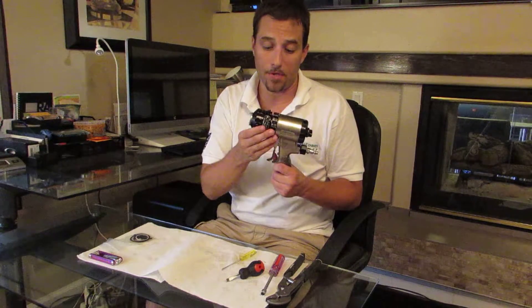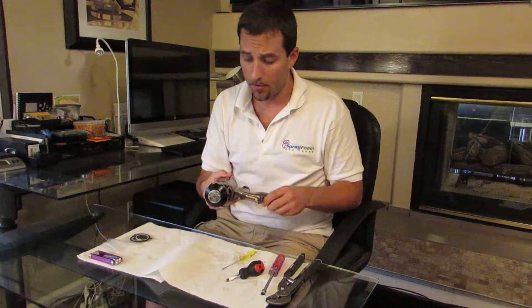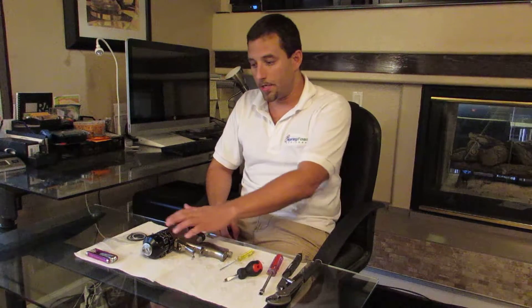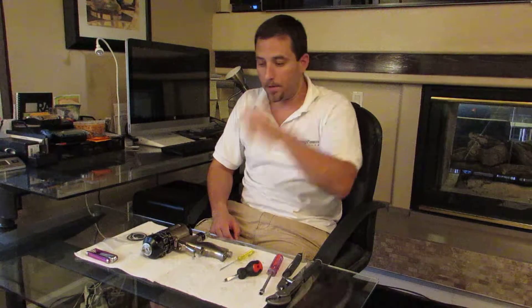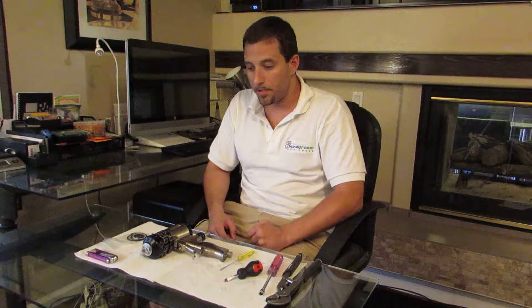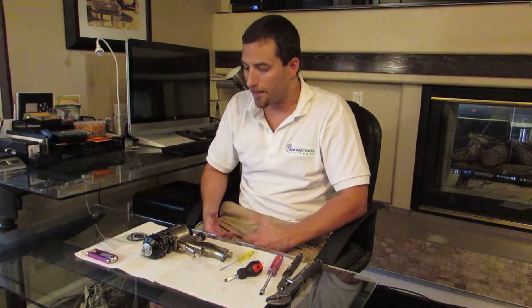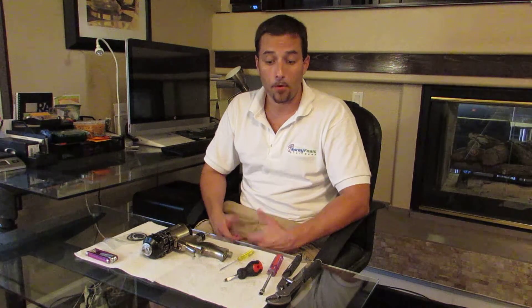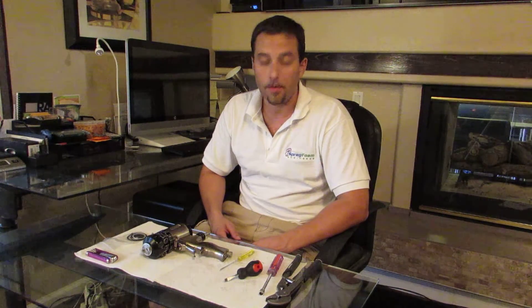There you go — that's the disassembly and reassembly of the front end of the gun. Hopefully that helps you with your troubleshooting and diagnostics when you're having trouble spraying. That should get you through 95% of the problems you may have. If you can access and replace those o-rings, you'll solve a good number of the problems that come up when the gun starts spraying a little funny. Thanks for watching — we're Spray Foam Engineers. Feel free to call the number on the website if you have any questions, you're having trouble spraying, or you're looking for spray foam equipment or foam.